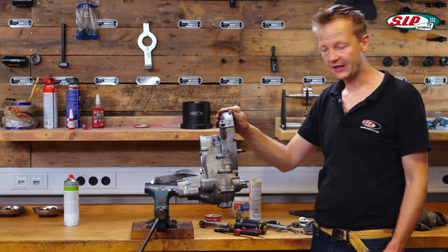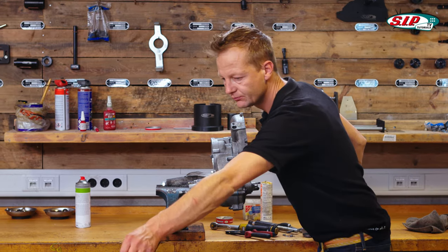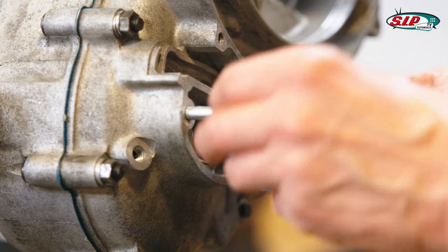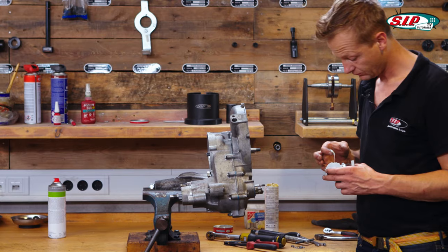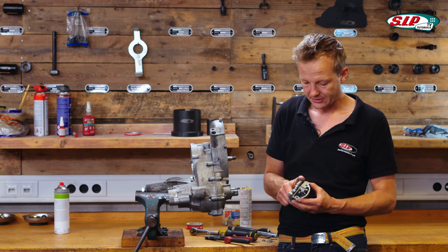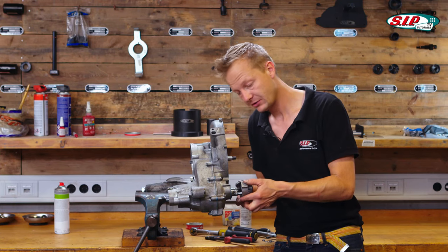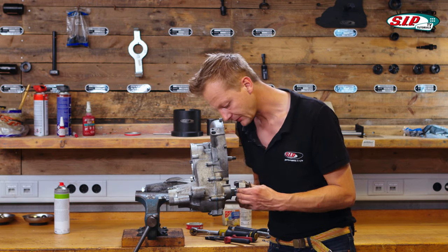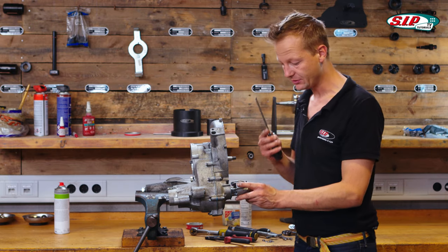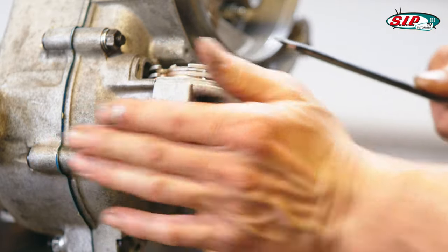The last thing on this side of the engine is the mounting of the gear selector. Take the gasket, then to mount the gear selector I turn it to fourth gear and maybe a little bit more, put the key to the slot, then turn it and it slides onto the screws. To shift the gears I can use a usual screwdriver.